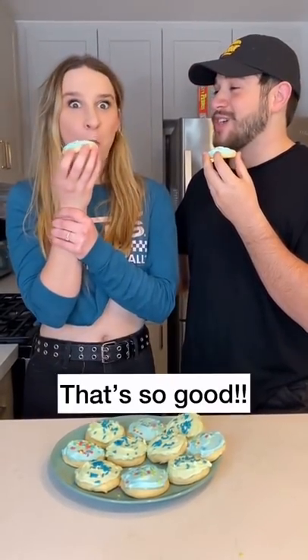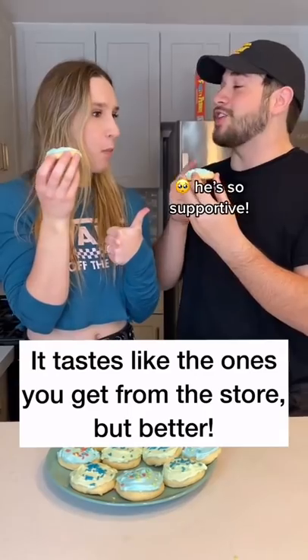Oh my god! That's so good. It tastes like the ones you get at the store, but better. Happy birthday, Evan. I love you.